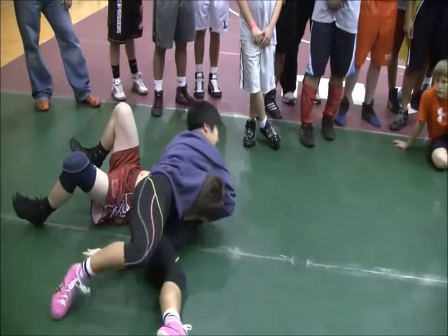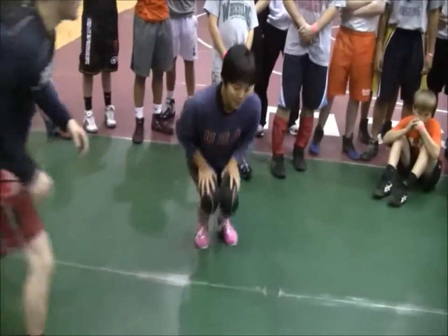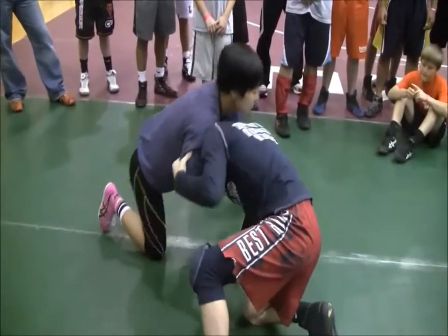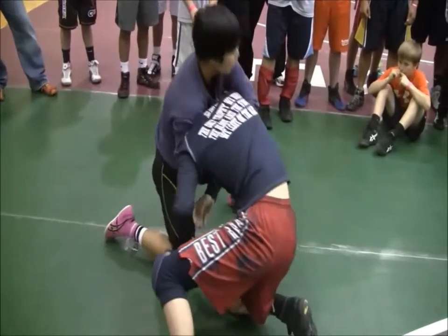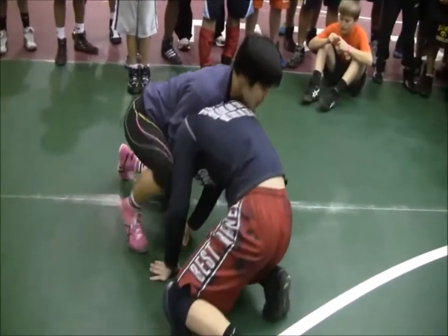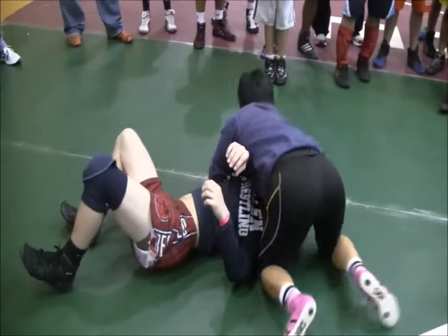And then I'm going to come around. You can switch — however you want. I can either feed it and just turn his head. I place it and I'm pulling. I'm stepping with my inside leg to tighten that lock. I'm chopping his head.